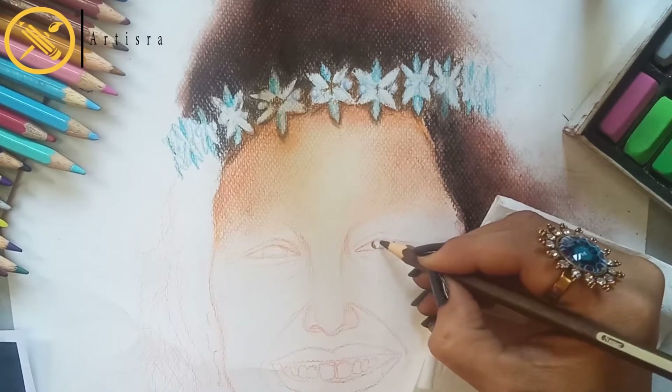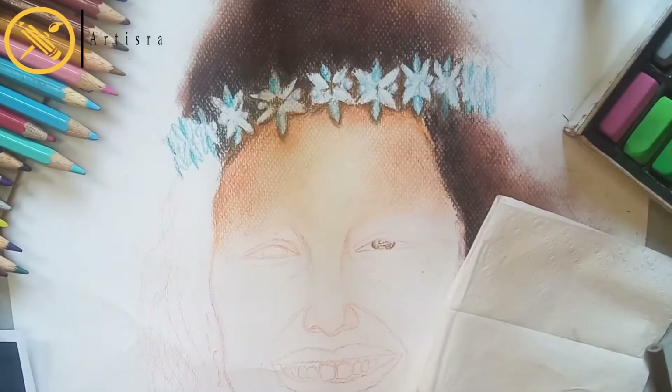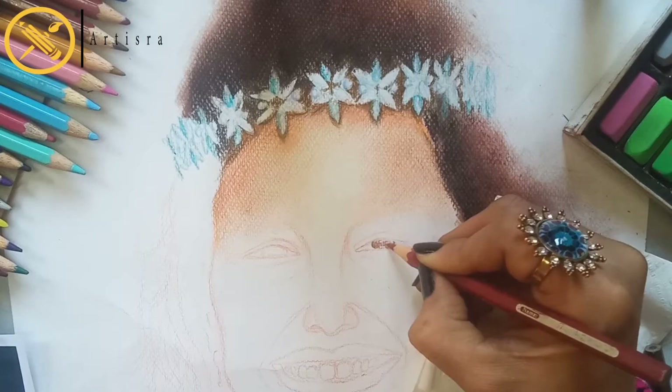Let's do the features of the face. First of all, I want to draw and use some professional color skills.